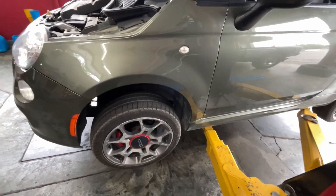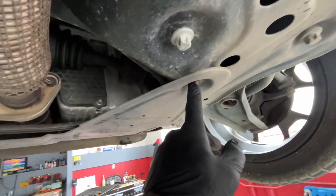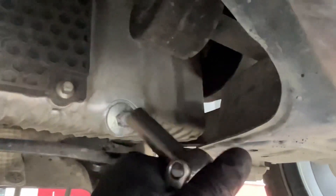Going up on the lift. The pan's up there, so we're gonna drop this one, this one, this guy, and this guy and it'll roll forward — four 10mm bolts. Get that pushed out of the way and we'll get the pan. This one's a 13mm — it's a little stripped but it'll work.